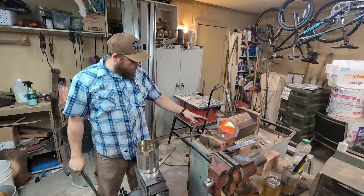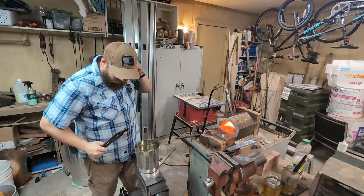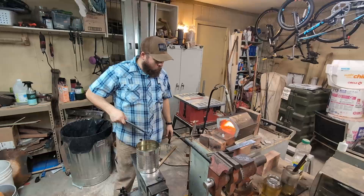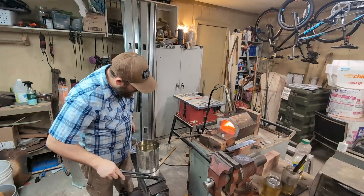I've got the steel heating up in the forge here. I'm going to test it on this magnet — once they're non-magnetic, I'm going to quench them in water. I'm hoping that'll give me the most hardness out of this steel.